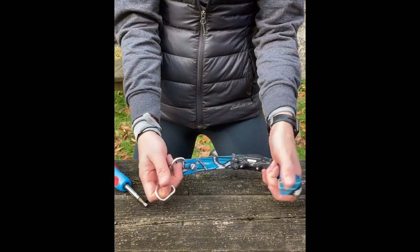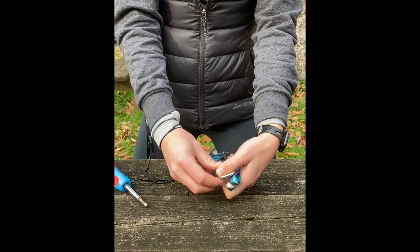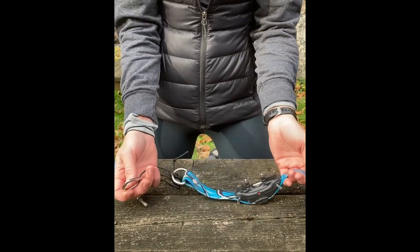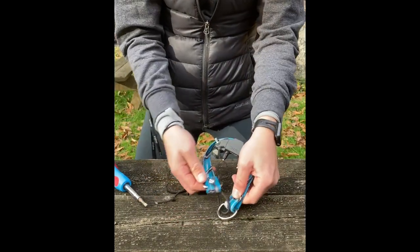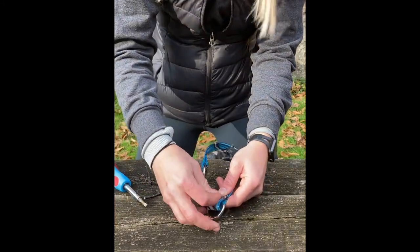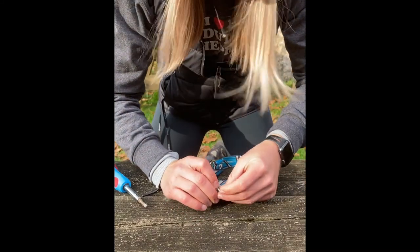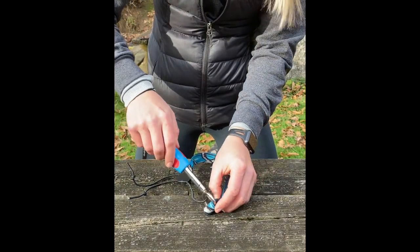Now that we have the collar on there, we're just going to do a quick eyeball check that it's centered. You can see how I'm putting it together before I actually have any screws in my hand. I'm going to slide the biothane end through the D-ring. Be aware that the screw side should be facing the inside of the collar. I'll set that up just like I see it on the other side, get it going first with my hands, and then use a screwdriver to tighten it and finish it up.